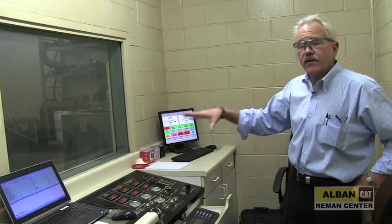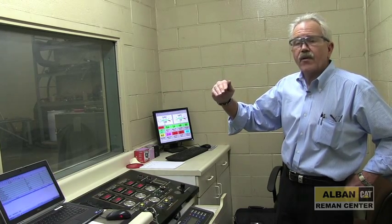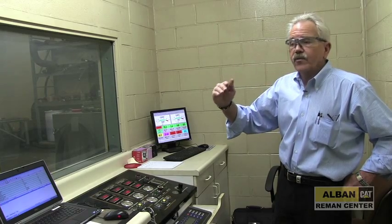Again, the same person that disassembled this engine also reassembled it and is now actually running it. With this system we can also print a full dyno sheet telling you the horsepower rating at different RPMs. Usually high idle is going to be somewhere around 1,900 to 2,000 RPM.